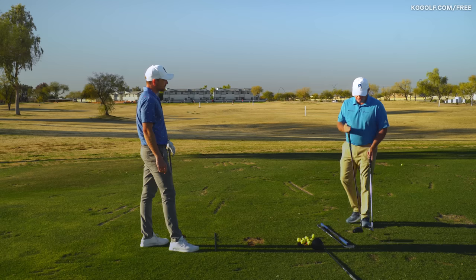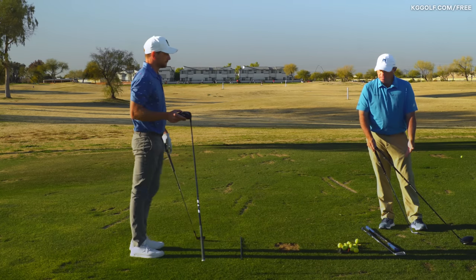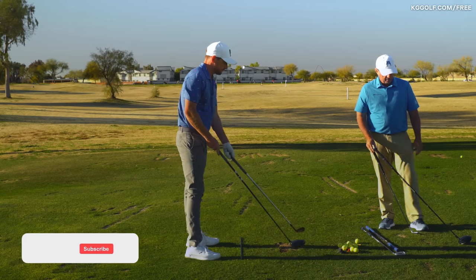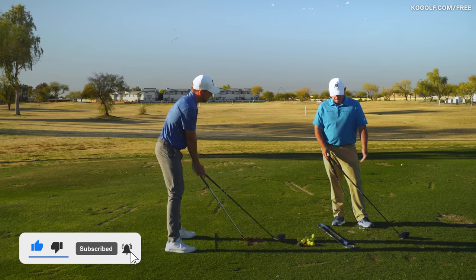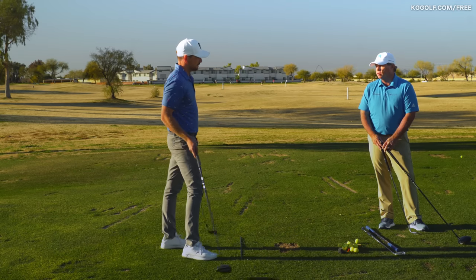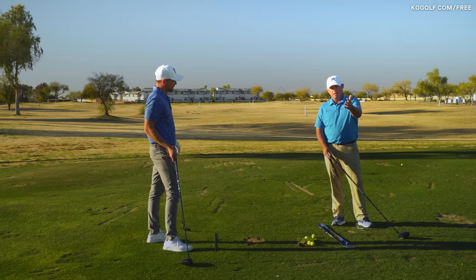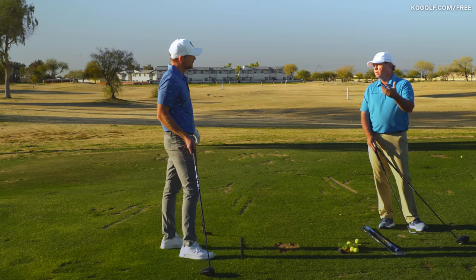Absolutely. Just the setup difference — this is a driver and this is a lob wedge. With my hands in relatively the same position, I've got 18 inches difference between my lob wedge and my driver. Combined with that, the driver has about a 57-degree lie angle and the lob wedge is like 64 degrees — a 7-degree difference. So across 14 clubs, you have a half-degree change per club.